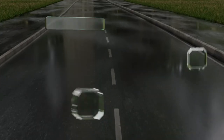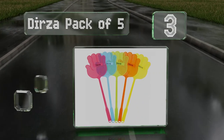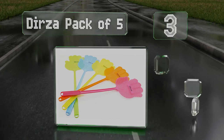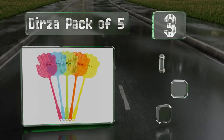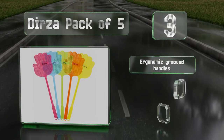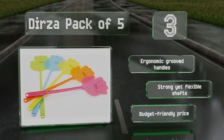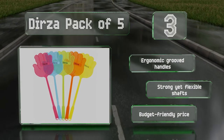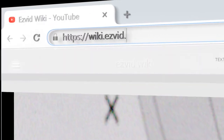Nearing the top of our list at number three, the Does pack of five are made of sturdy plastic that won't scratch your furniture or walls, and each has a hole on the end for convenient storage on a hook. Their bright colors ensure you can find them easily whenever the need arises. These feature ergonomic grooved handles, strong yet flexible shafts, and a budget-friendly price.